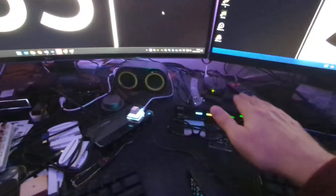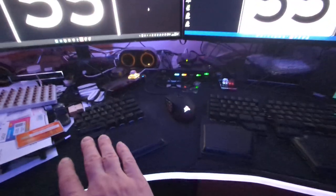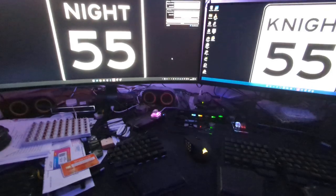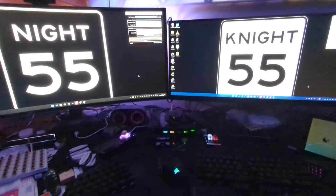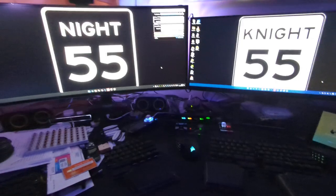It will then, as a COM port instruction serial, instruct the KVM to swap those — and that part's nearly instantaneous. And by then, the keyboards will have matched up, the keyboards will have fully swapped, and then the screens can be insta-swapped, and everything kind of meets up at the end.